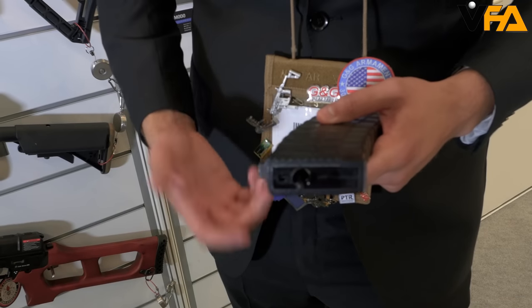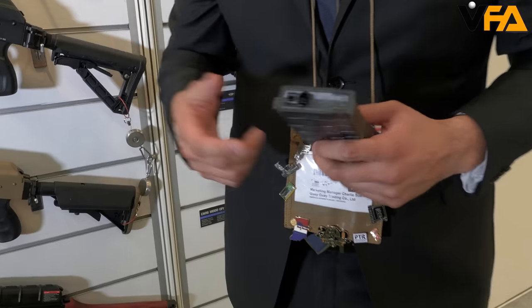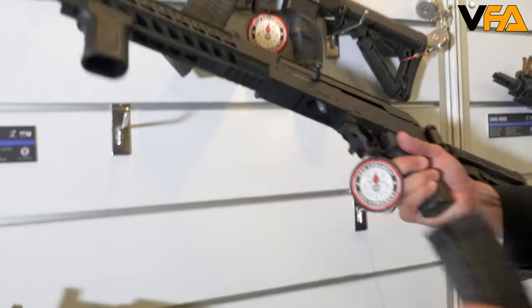You're ready to lock and load. It's also going to have our BB follower, so every time you put it up in the magazine well it's going to feed properly into the hop-up unit. That's another cool feature with our new RK-74.